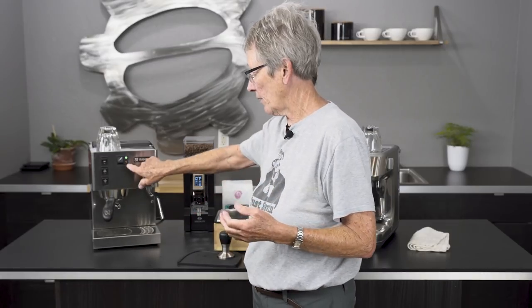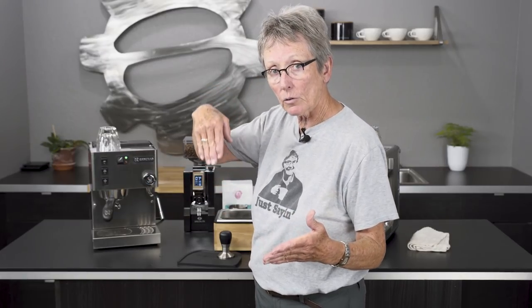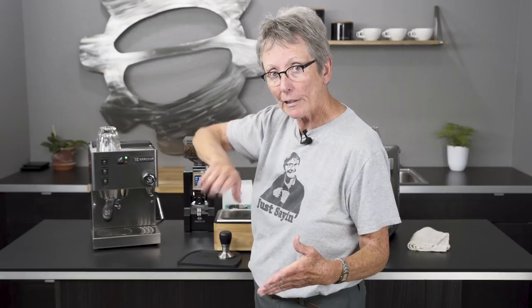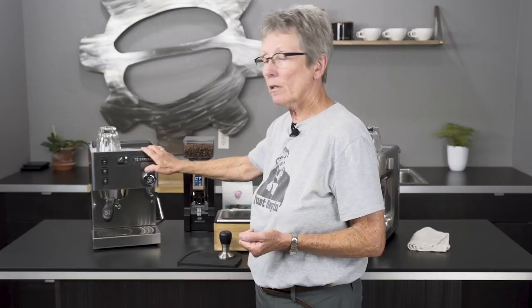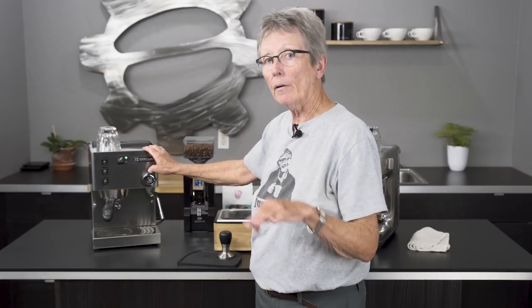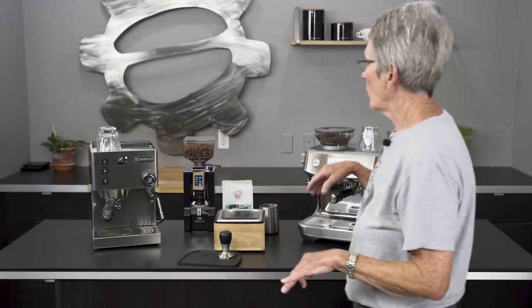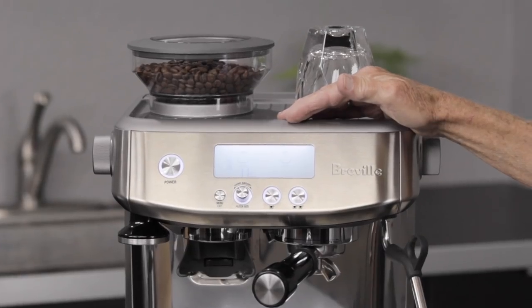So that range is not the ideal 195 to 204. You can put a PID on this to improve it, or you can do temperature surfing — we have a video on that, check it out on our website or YouTube. You're not going to get the ideal temperature unless you do one of those two things, or you know the machine well enough that after the light turns off, so many seconds later it's at the right temperature. The Sylvia has components on the inside that are mostly copper and some silicone tubing — mostly commercial grade under the hood.